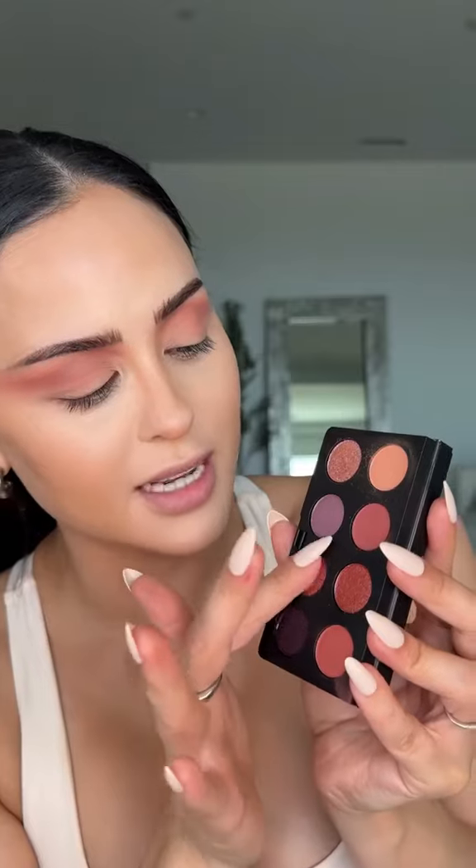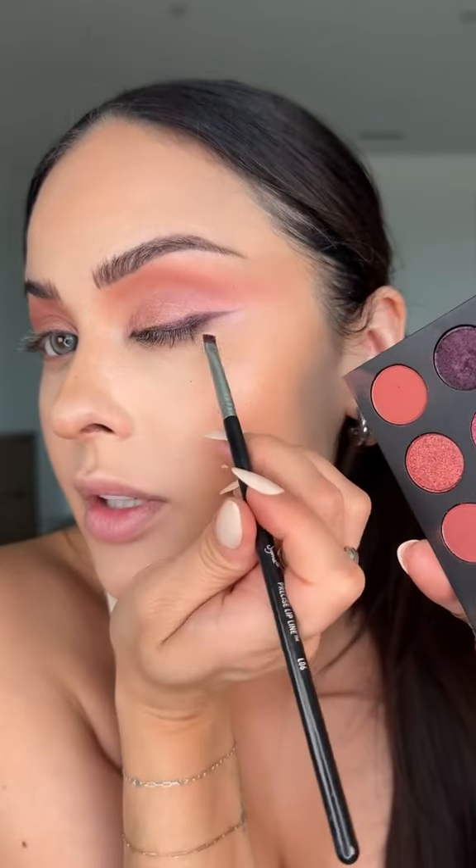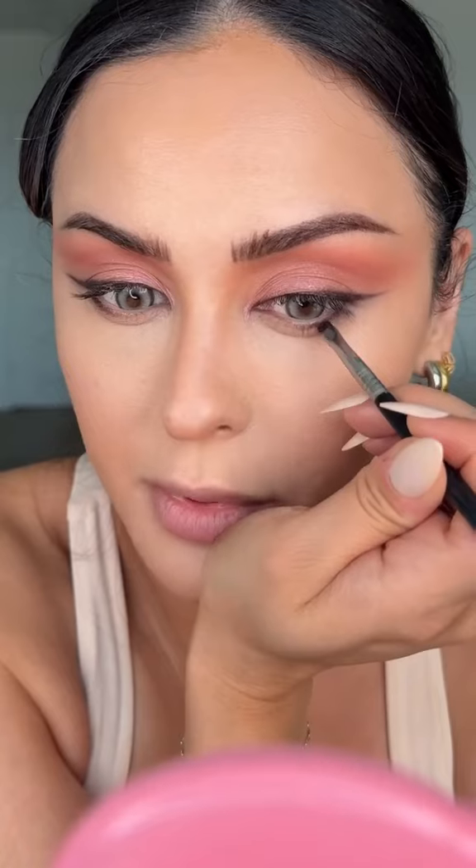This incredibly buttery deep clay color on the crease adds drama. I'm going to take this color and this one right here and pop it on — it glides on so easy. Then this deep purple shimmer for a liner. I love how versatile the textures are in this palette; there are three different textures.